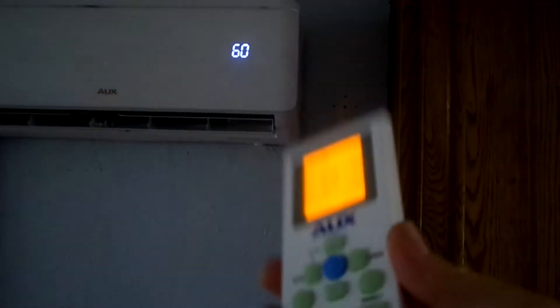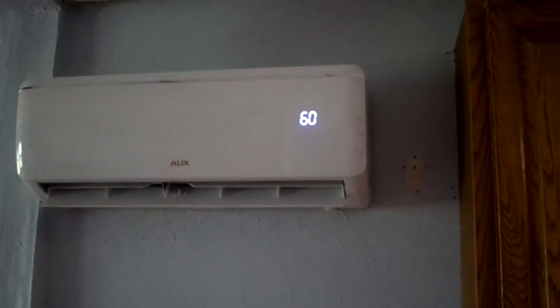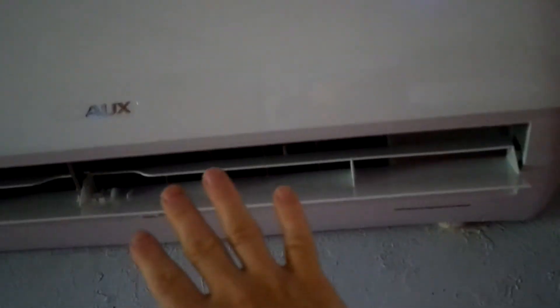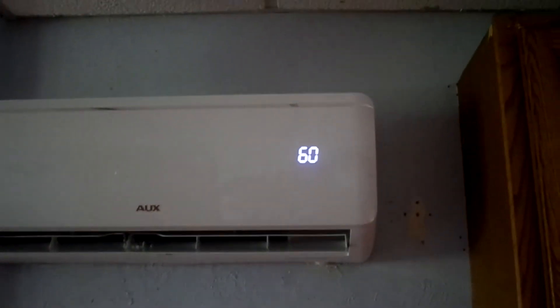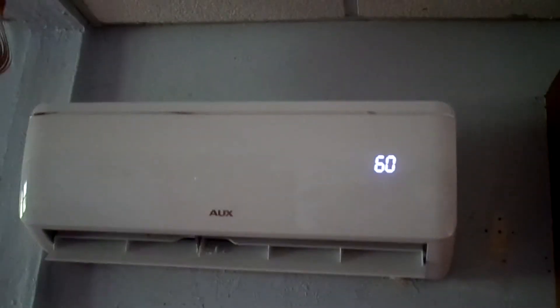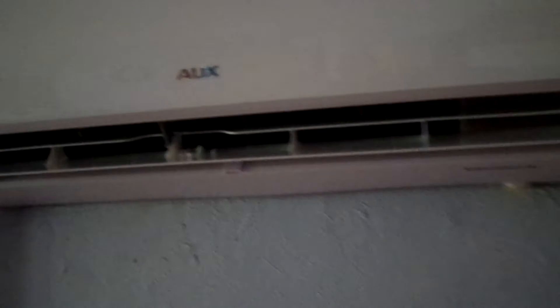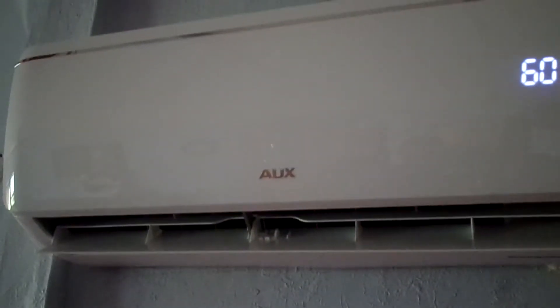Now I'm going to show you the cool side — it goes all the way down to 60 and it'll display on there. Depending on how cool you want it, it works really fast. I just had it on heat and now it's on cool and I can already feel the cold air. We've run it for several days for air conditioning and it heats or cools the house — it's rated for up to a thousand square feet.